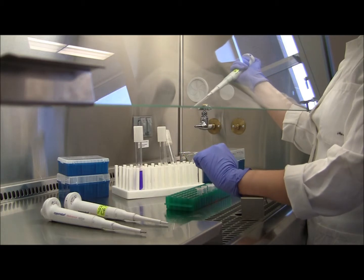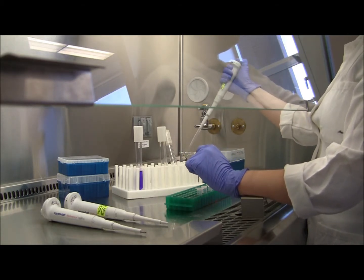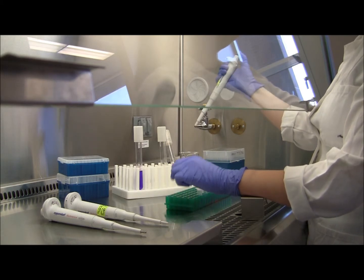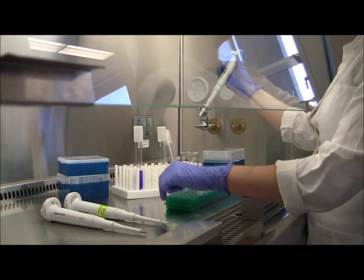When you're ready to get rid of your tip, you just want to press the plunger past that last stop until the tip comes off into the appropriate waste container.